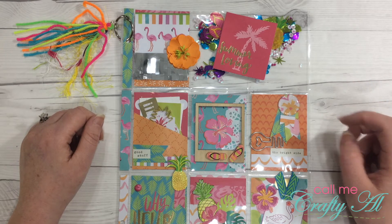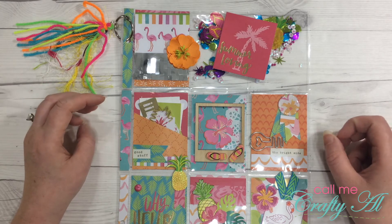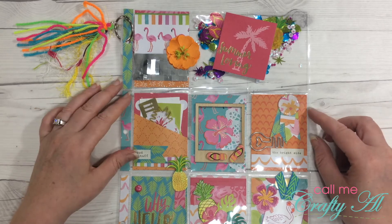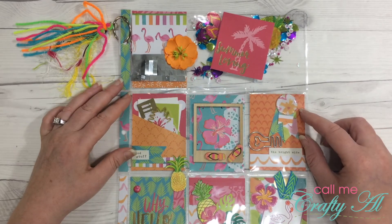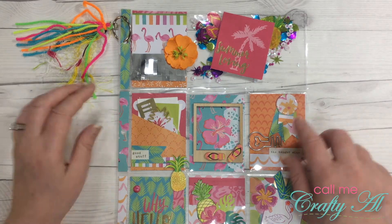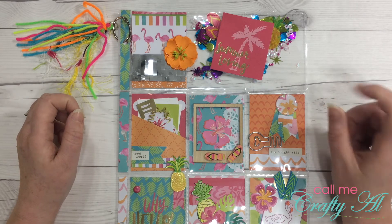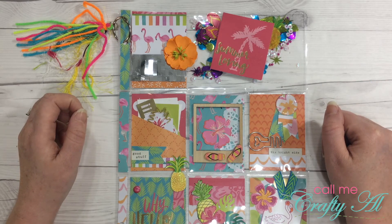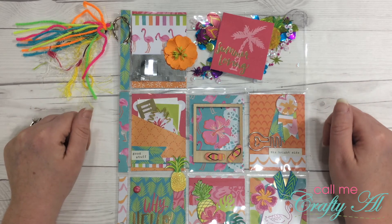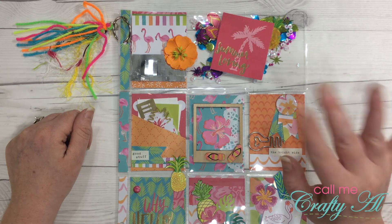Like I wrote in my letter to you, I had almost forgotten how much I enjoy doing pocket letters — it had been so long — and I really had a good time on this swap. Thank you so much for suggesting it. If you enjoyed this little video, I hope you'll give me a thumbs up below. If you are a subscriber already, thank you so much for stopping by again. If you're not a subscriber and would like to know when I upload more videos, I hope you will hit that subscribe button below. I hope you're all having a crafty day — bye bye!